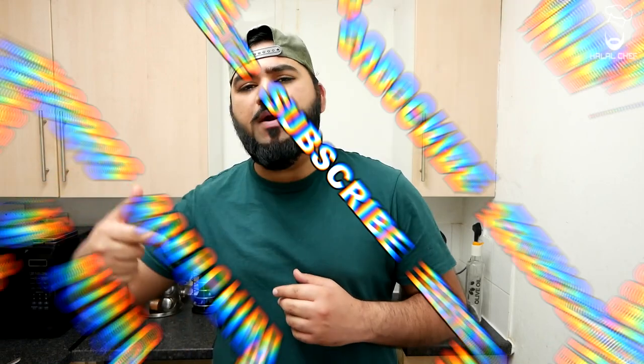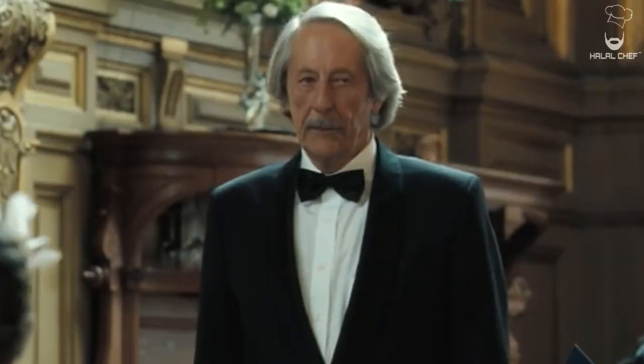Thank you for watching this video. I hope you enjoyed it — make sure to subscribe, make sure to like. Inshallah, see you next time. Until then, salam. Make it for your mom, make it for your dad, make it for your family — enjoy!